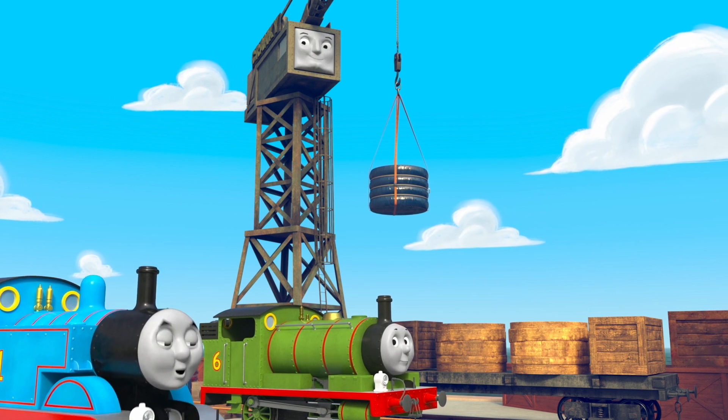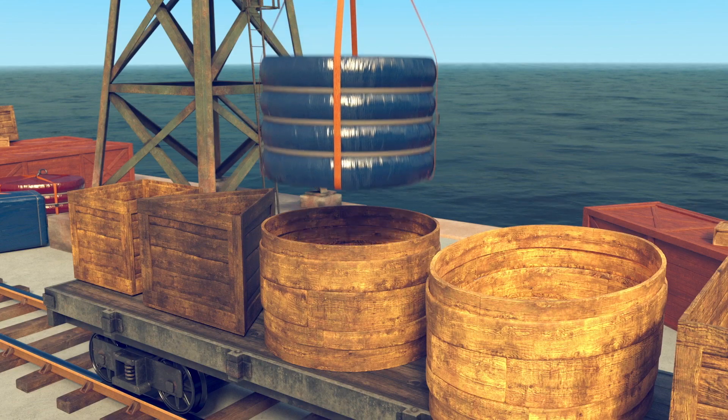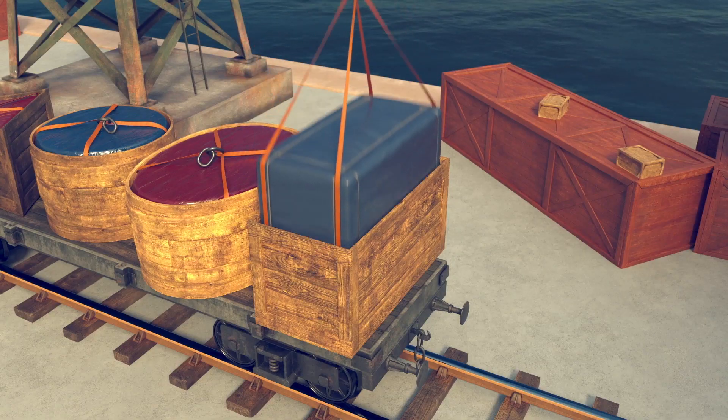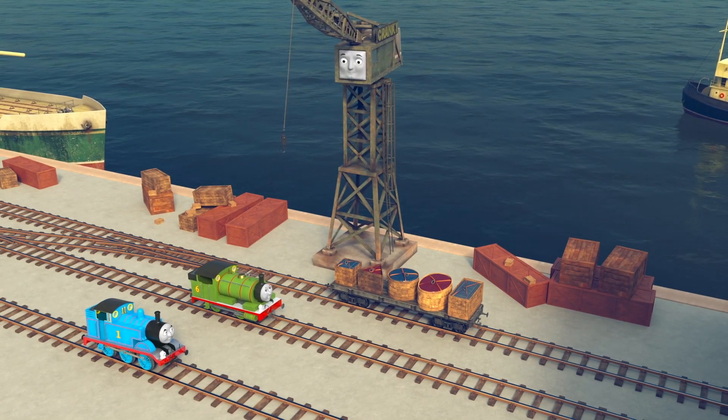Look for shapes all around, there are so many to be found. No two shapes are the same. Let's look now and learn their names.